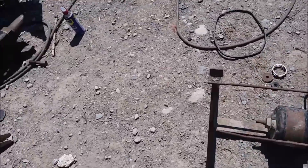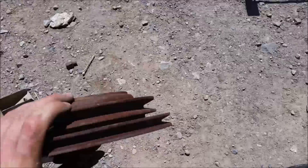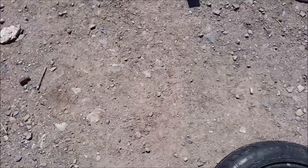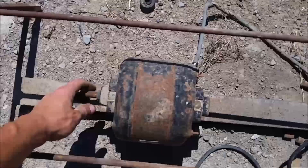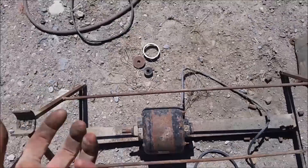I think the main thing I'm gonna be doing is gearing it down, using some pulleys and smaller pulleys, and basically transform the rotations of this motor into something that's slower and more powerful.